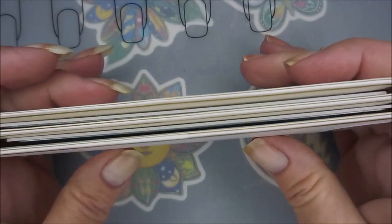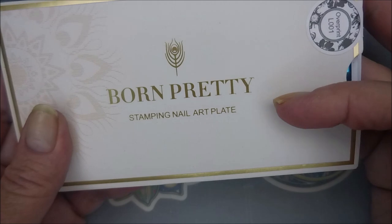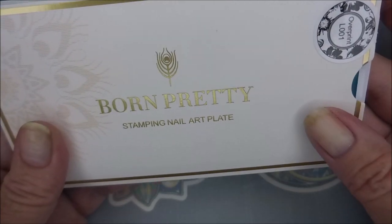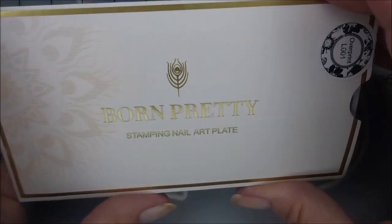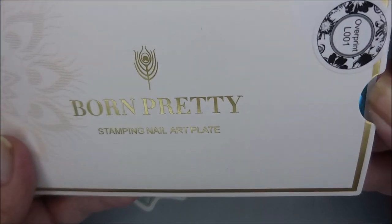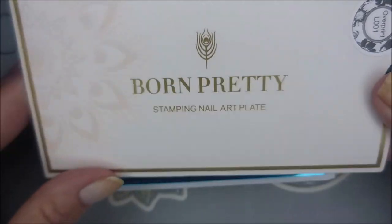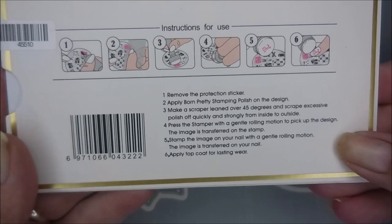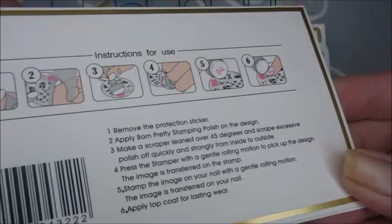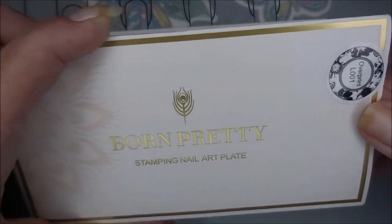Well hello my friend and welcome to my channel! Today I've got three stamping plates from Born Pretty that were sent to me for review. They just came in not too long ago and I just now got a chance to get to them. They come in these beautiful little envelopes — I love how fancy that looks — and they've got instructions on the back, so they're very coolly packaged. Let's break these out and see what we got.